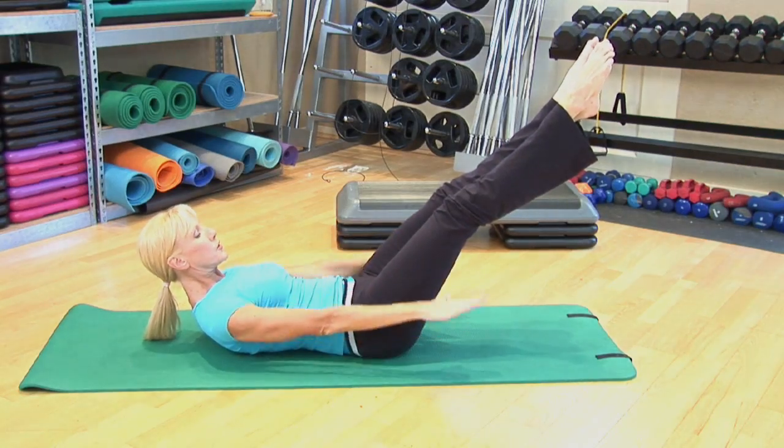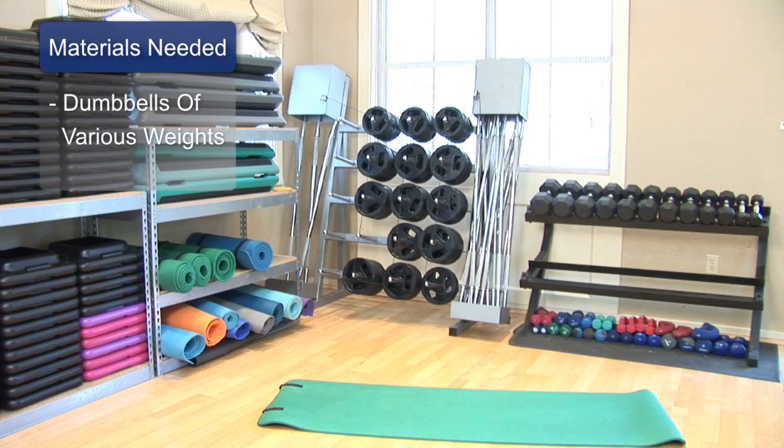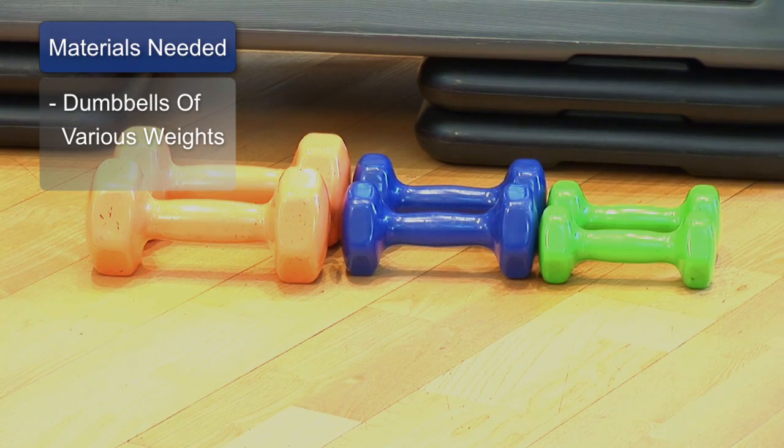Hi, everyone. I'm Carol Ann, your fitness expert from Tampa, Florida, and I've got some really great tips for you on how you can get a good workout at home using your dumbbells. The materials you'll need are an open space and a variety of sizes of dumbbells.